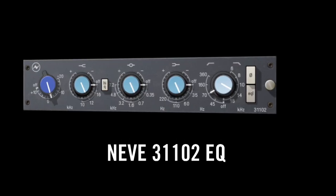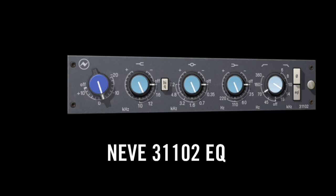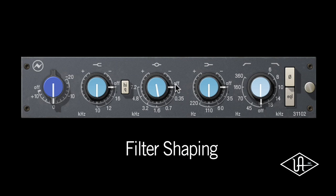Universal Audio is proud to present a true analog classic in our collection of powered plug-ins: the Neve 31102 EQ. Boasting its own distinct filter shaping, yet with that unmistakable Neve sheen and bite, the Neve 31102 EQ powered plug-in for UAD provides another step in the evolution of classic Neve EQs.